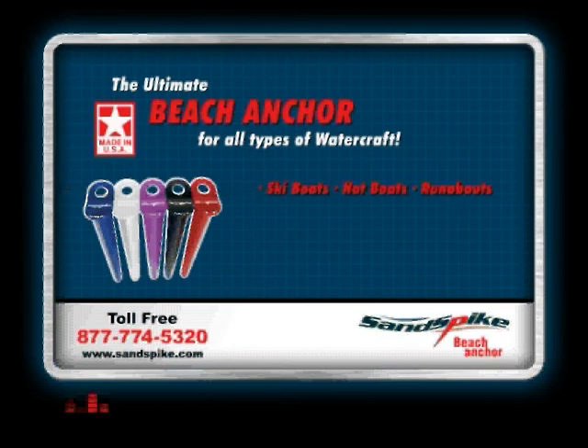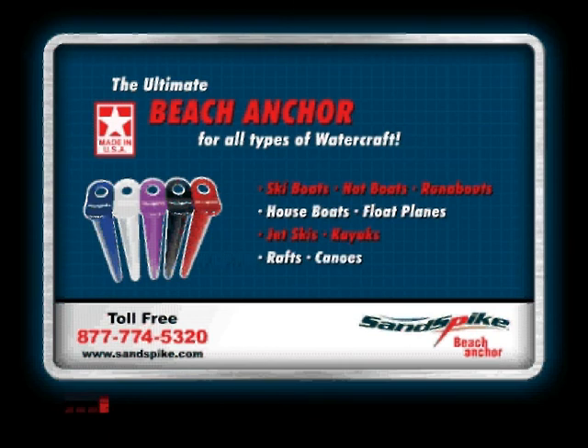Compatible with ski boats, hot boats, runabouts, houseboats, float planes, jet skis, kayaks, rafts, and canoes.